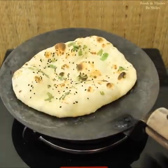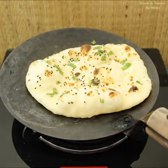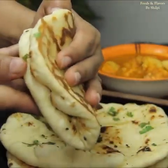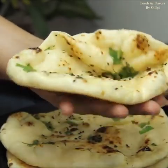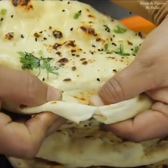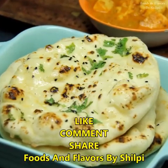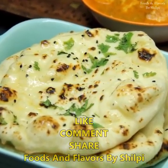Look at how easy it is. You can see how soft, fluffy and delicious the naan is. You can also add garlic toppings, olive oil, or butter to make it even more delicious. Try it and please tell us in the feedback how you liked it. Next time I will be back with a new recipe. Take care, bye-bye, thank you.